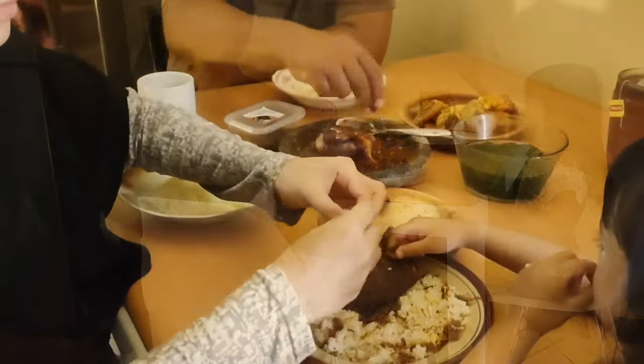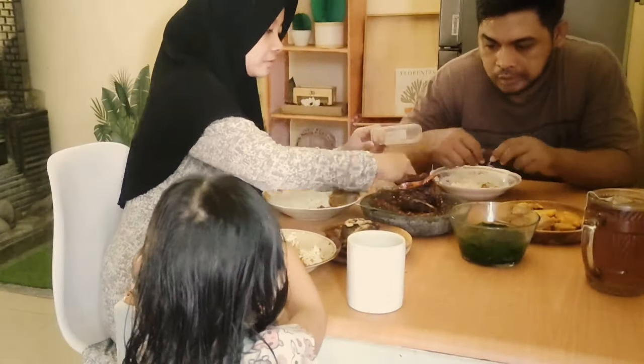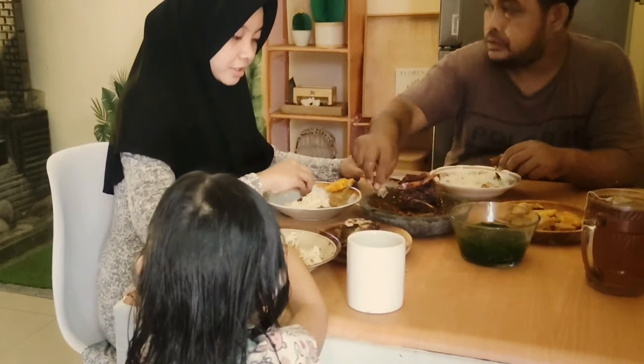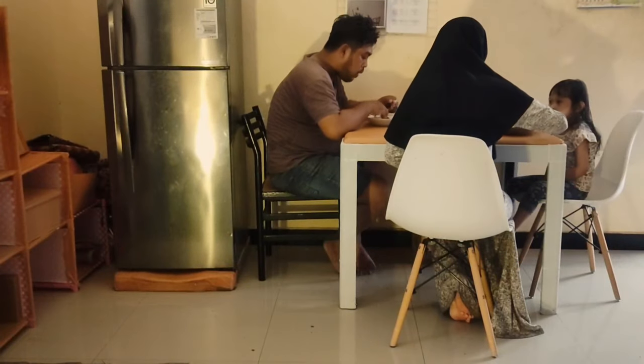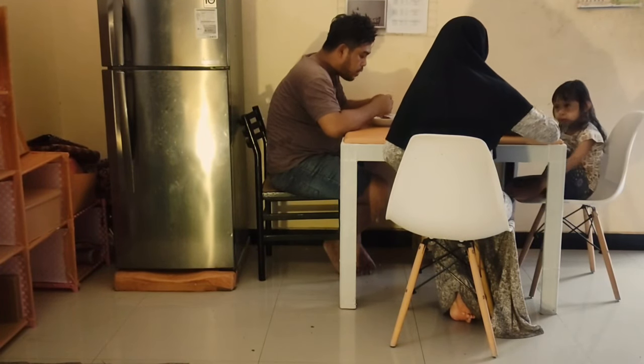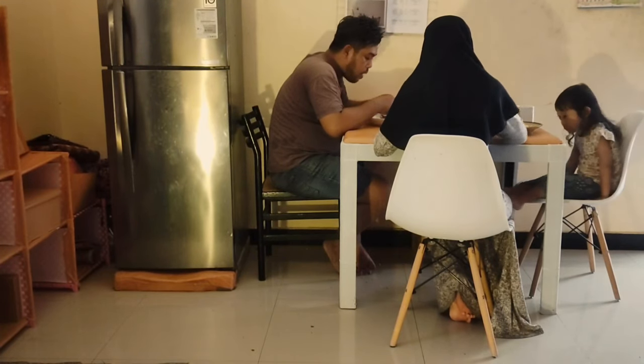Oke guys, sekian dulu aktivitas dari keluarga kecil aku hari ini. Dan alhamdulillah kita masih diberi kesehatan dan rezeki, bisa menikmati makanan yang lezat seperti ini. Oke, thank you, see you next video. Bye bye!